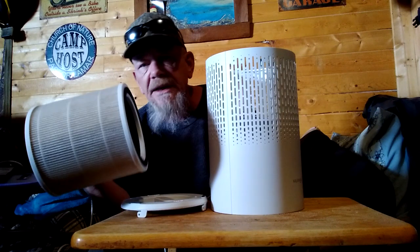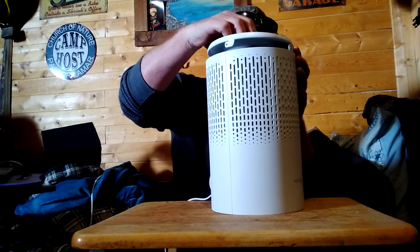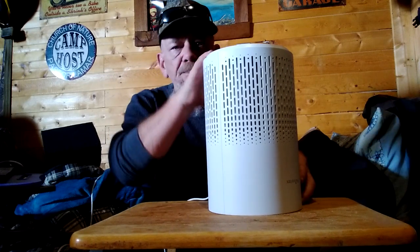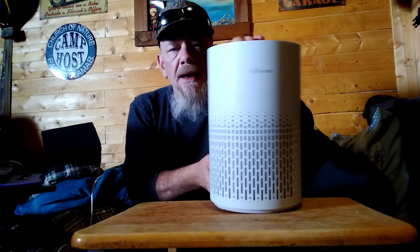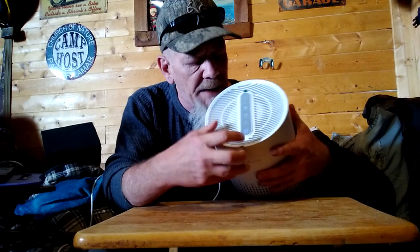After you get the unit, take it out of the plastic and put it in here like so. Then you just put this on — you've got to make sure you kind of line up the slots on it, and then give it a turn. That locks it in place, and then turn it back over. On the top it has your controls. It has a power button right here, which I'll turn on, and it will come on and start working on low automatically.